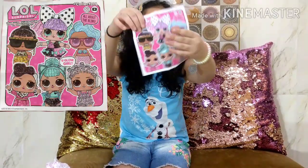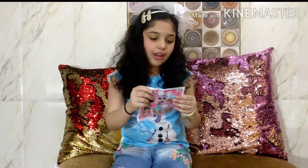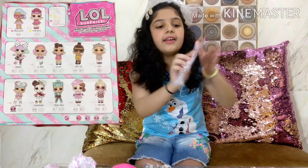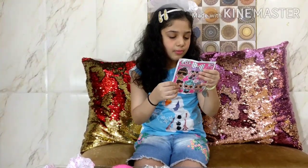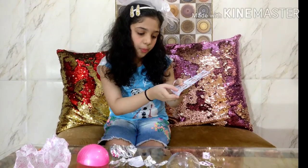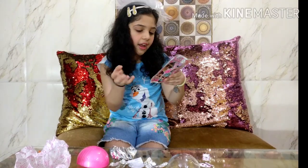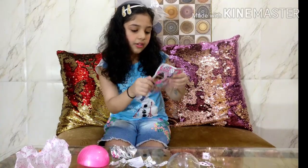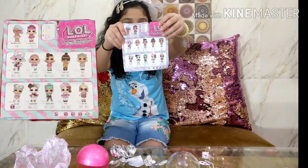So this is our collector's guide. Look, there is a poster with cute little dolls - I love them! Now let's check out our collector's guide. These are the two rares I guess, and these are all the others. There is Splash Queen, Sugar Queen, and a lot more. I want Posh or Troublemaker or Prankster - any one of them! I love these a lot. I want one of these three.